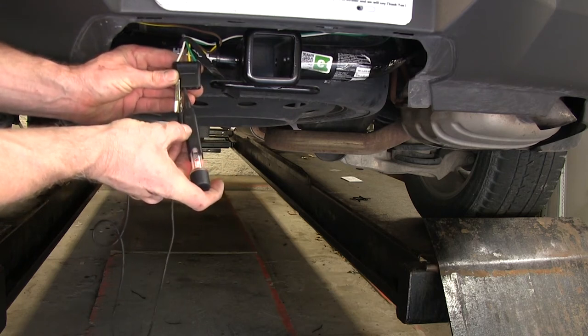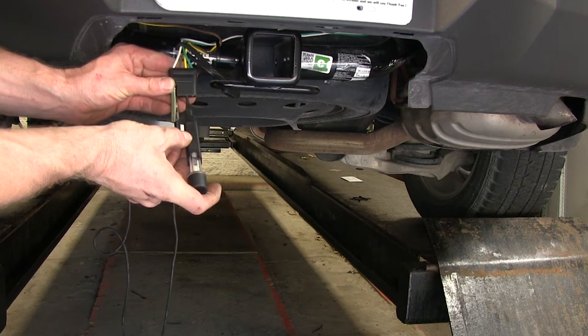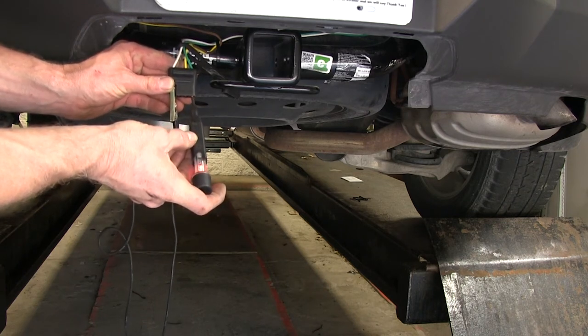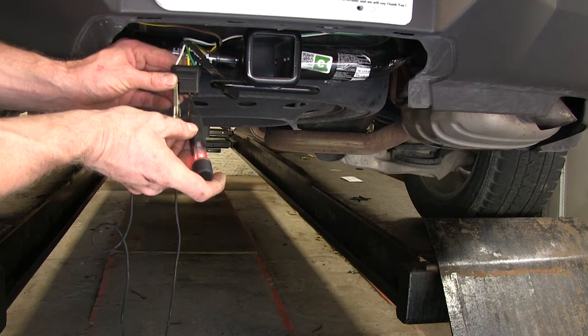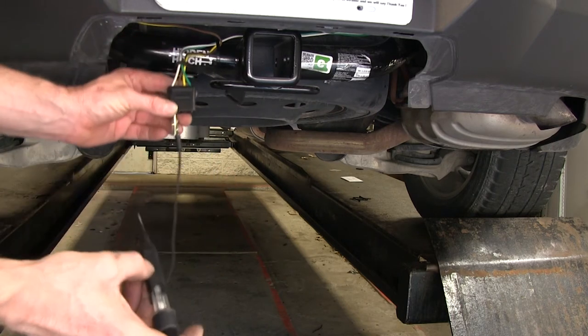First, we'll go ahead and check the brown wire for a running light circuit, then yellow for a left turn signal, green for a right turn signal. A brake signal will be a constant signal on both the green and yellow wires. All right, looks like everything works.